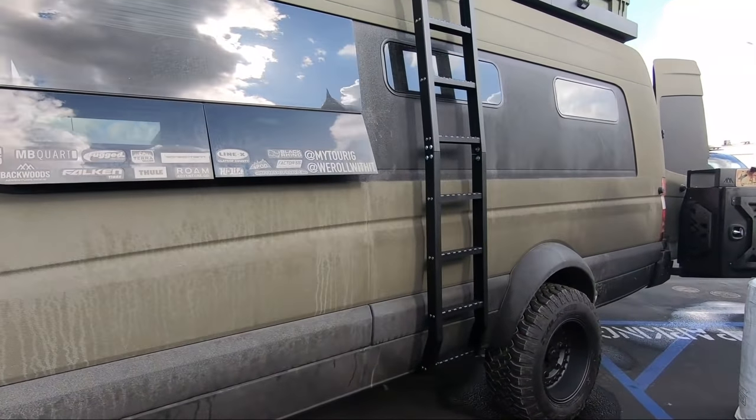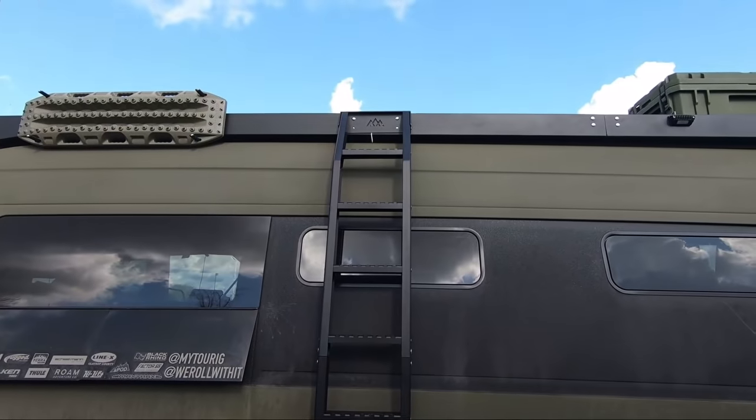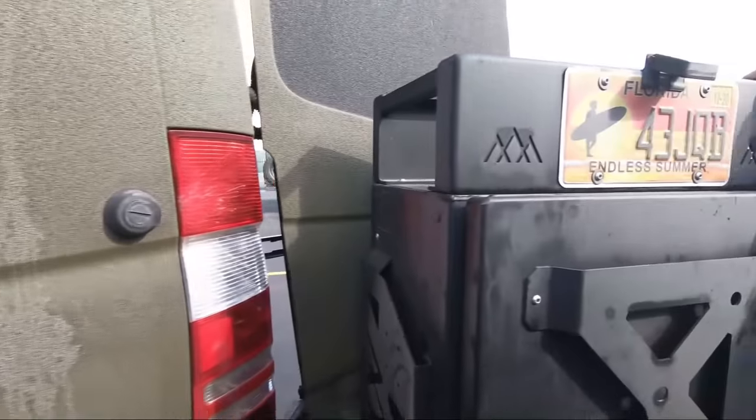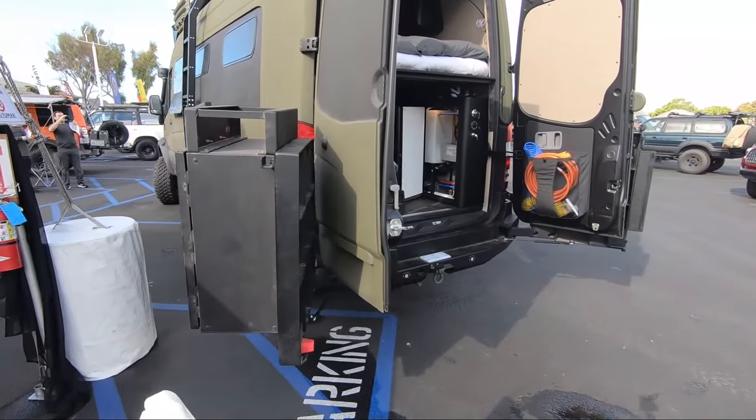We're working out a prototype for Backwoods Adventure Mods on their new ladder system. We'll bring it around to the back. We've got Backwoods Adventure Mods rear box system and storage. We've also got the rear tire carrier.